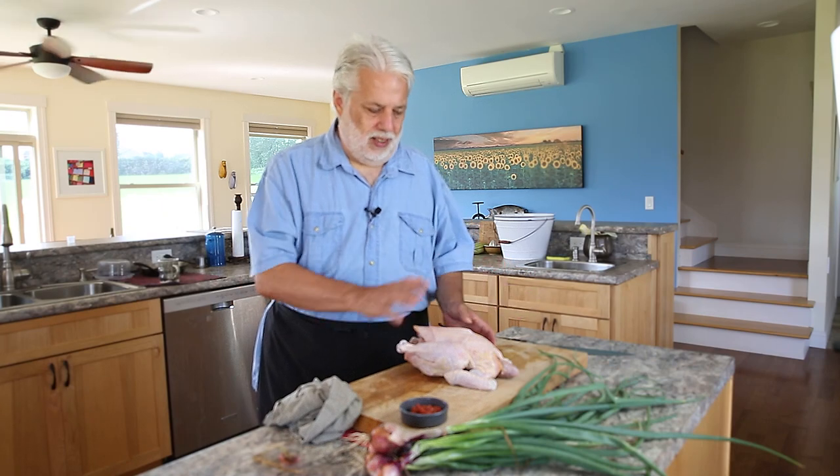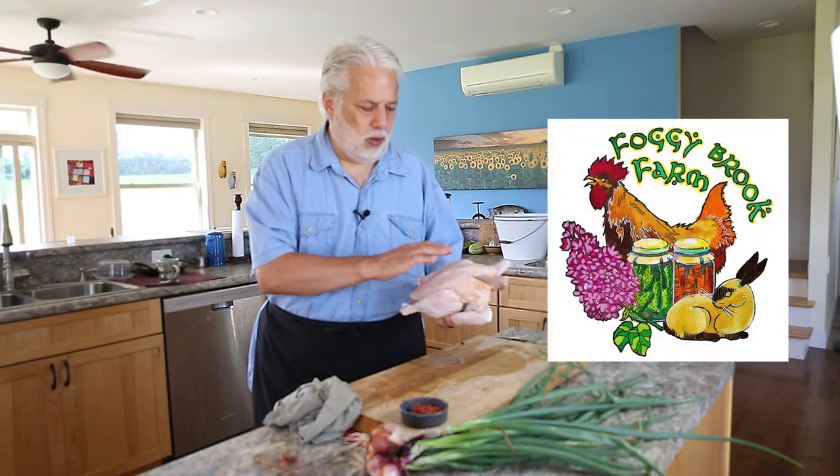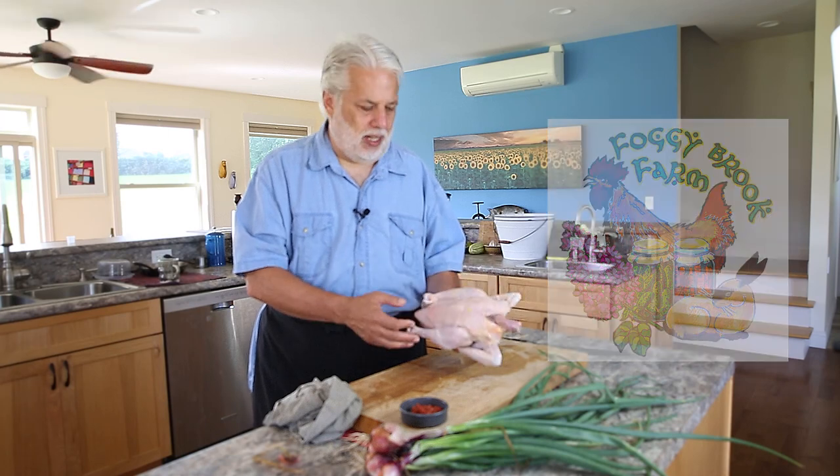Good ingredients are the foundation to great cuisine — you are what you eat. Take for instance this chicken. This chicken comes from Foggy Brook Farm in Fairfield, Vermont. These are my local chicken producers. It's an amazing chicken. What I love about it, it's got more flavor and more texture than just a store-bought chicken.